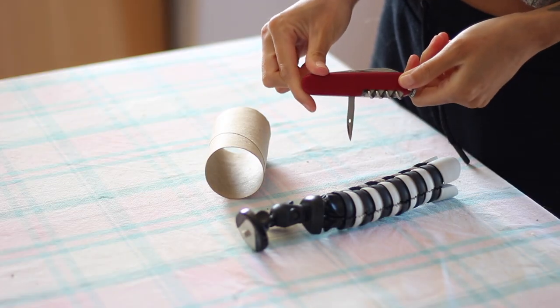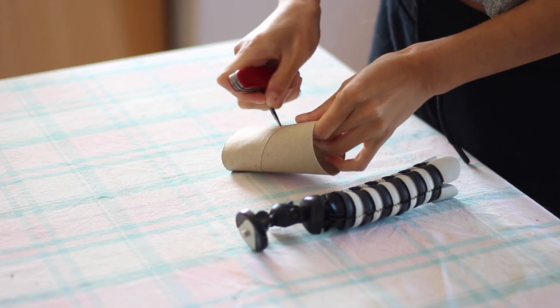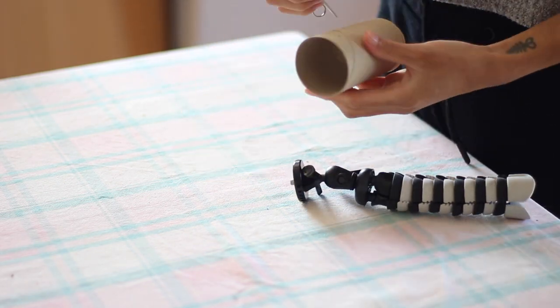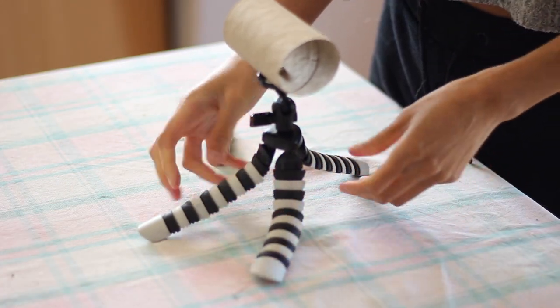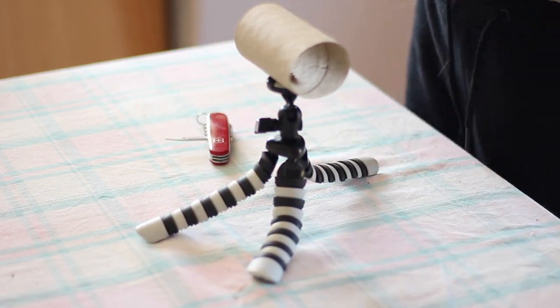I used my Swiss army knife, but you could use a needle. Just get creative. And then start making a small hole first, and then slowly make it bigger, because you want a nice fit, a secure fit. I twisted on the tube for the same reason — I thought maybe if I pushed it on, I would be making the hole bigger than it needs to be.